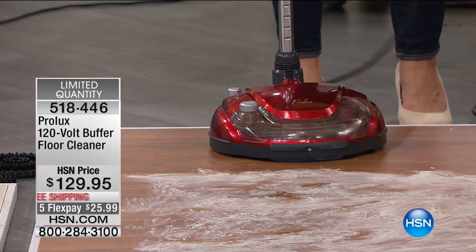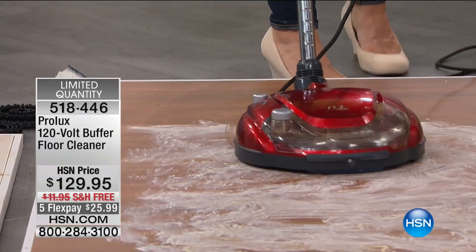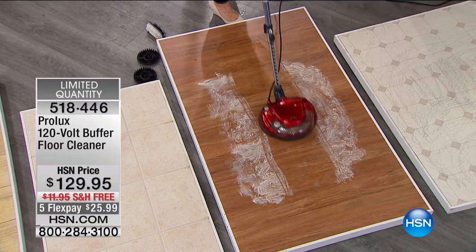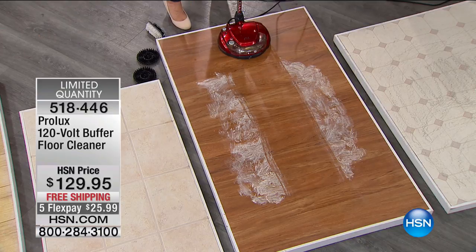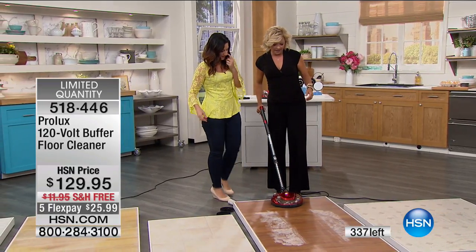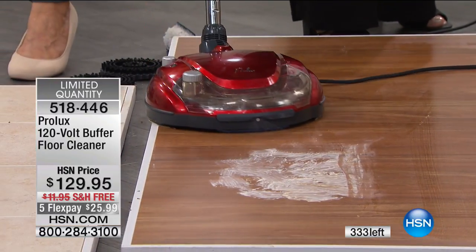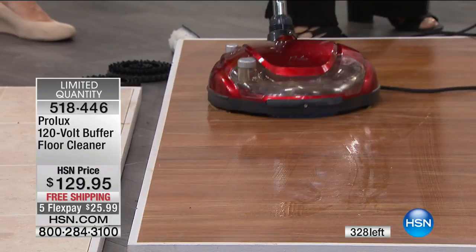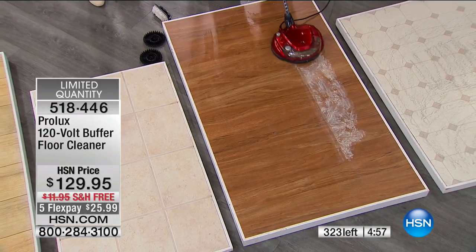Rebecca demonstrates: just pull back the handle to turn it on, hit the button until it's green, and the cleaning solution comes out every five seconds. When dealing with wood floors you don't want to oversaturate — as little water as possible. Callie tries it and loves it: 'This is really good!' She recalls this item was featured on Easter and people were buying it as a Mother's Day gift — because it makes life easier, letting you stand upright and never get on hands and knees.